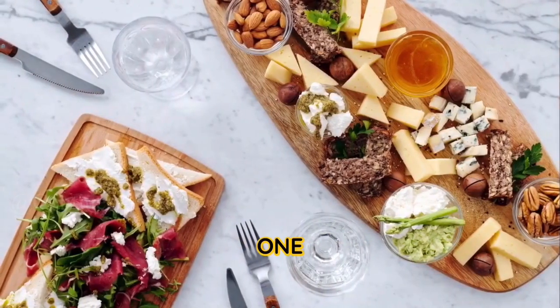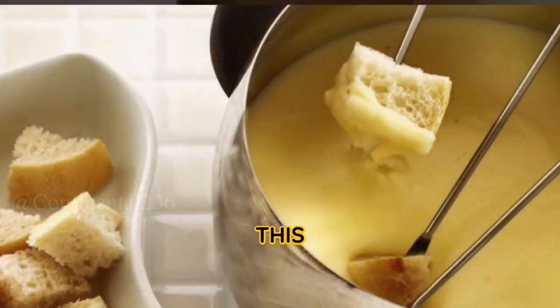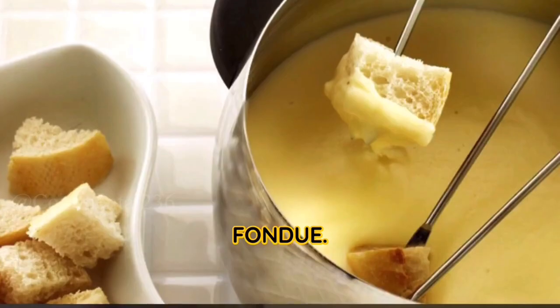Instructions. Step one: Prepare the fondue pot. Rub the inside of a fondue pot or a heavy-bottomed saucepan with the halved garlic clove. This adds a subtle garlic flavor to the fondue.